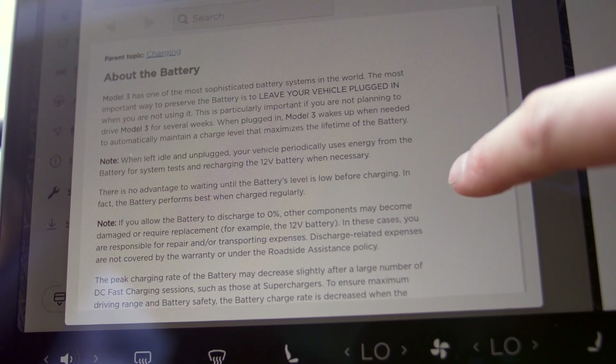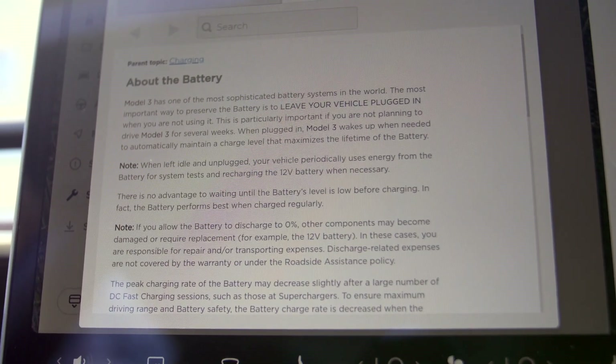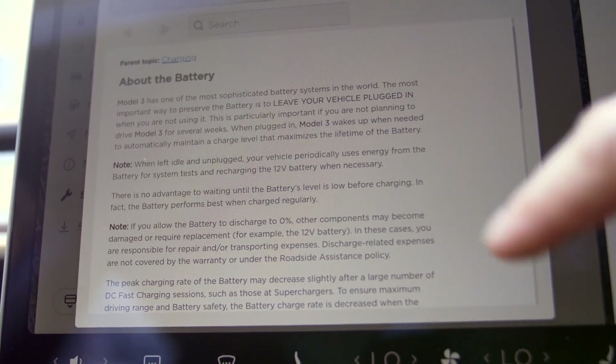So what happens when the main battery is fully drained? Tesla's vehicles and batteries are extremely intelligent — they've got extremely intelligent battery management systems. It probably won't cause that much damage to the battery, if any at all. But you won't be able to drive the car, and you risk damage and needing a rescue truck or service center call. The user's manual states: 'If you allow your battery to discharge to zero percent, other components may be damaged or require replacement — for example, the 12-volt battery. Discharge-related expenses are not covered by warranty or roadside assistance.' So don't let the battery discharge. Keep the battery topped up at all costs — that's the most important thing.